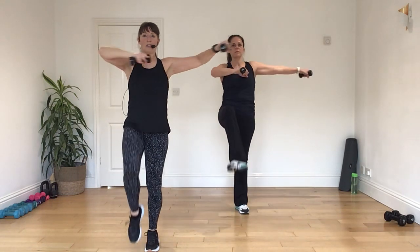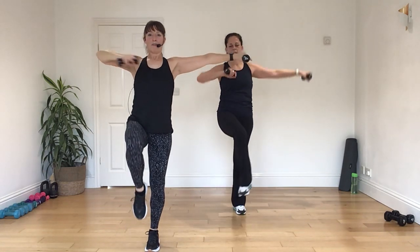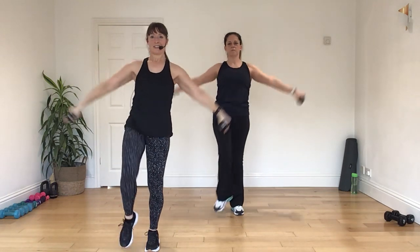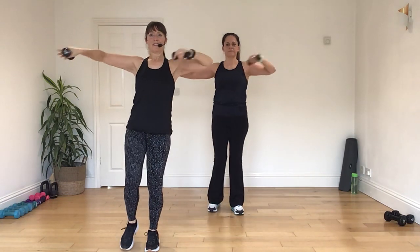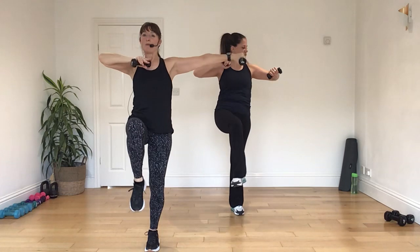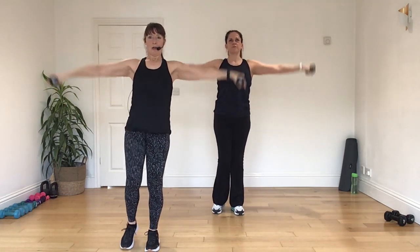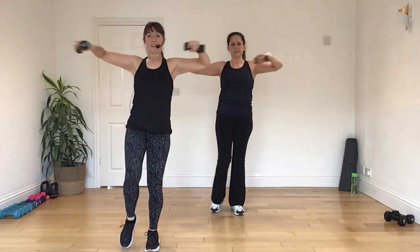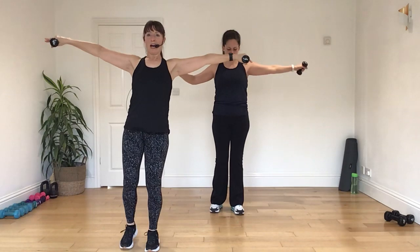One, two, three, and pull that under. Four, three, two, and one. Take it away. Four, three, two, and one. Now go under. Four. Switch the core on. Pull that knee under. Good. Good. Take it away. Good. Take it away. Four, three, two, and one. Now go under. Four, three.